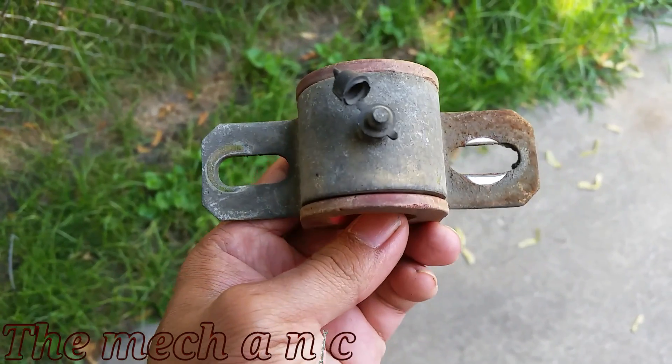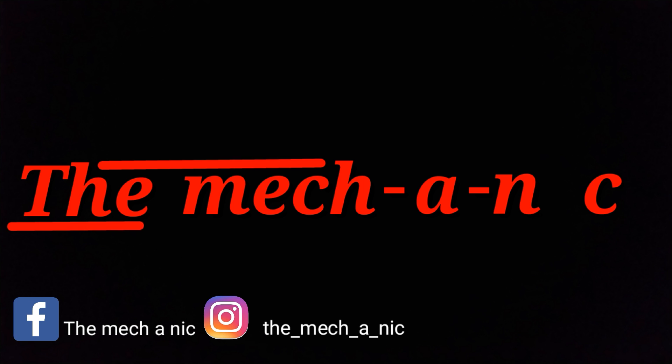So before you go replacing any struts on your car, you might want to check these bushings out first. That's pretty much it for now, so thanks for watching.